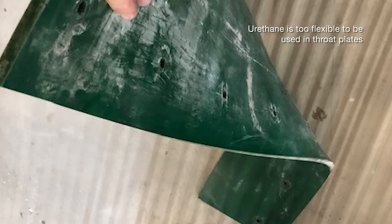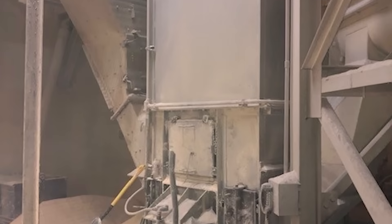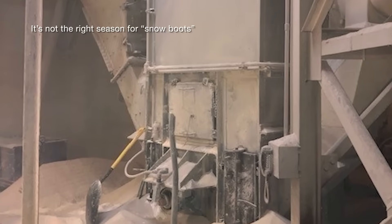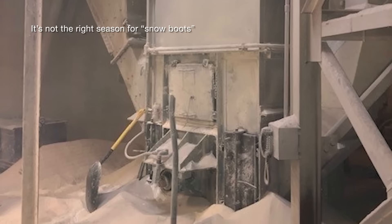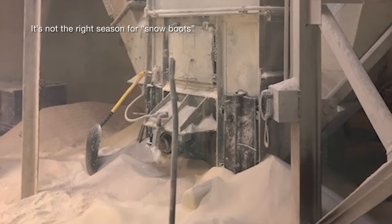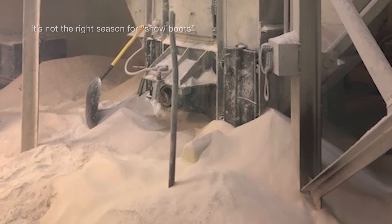I was called out recently to a facility — a sand facility, as you'll notice in the next photo — that makes specialty glass, so they have very fine sand. It looks like a snowstorm inside that boot section. They called because they said they had purchased a new belt and buckets from MaxiLift and after a few weeks this is the example of what they were getting in the boot area.